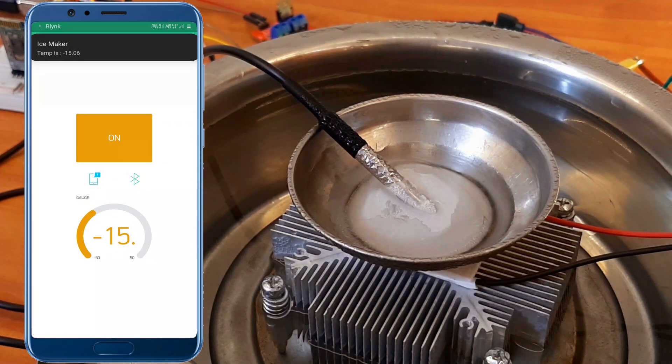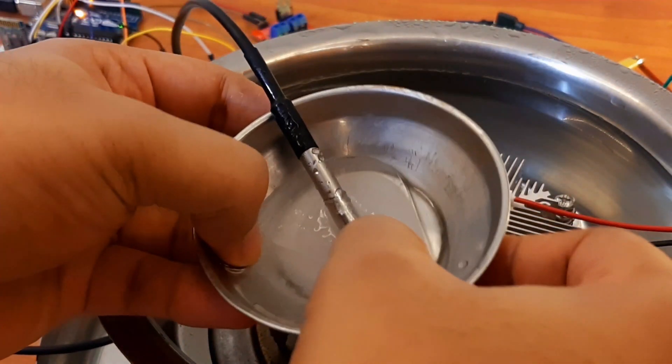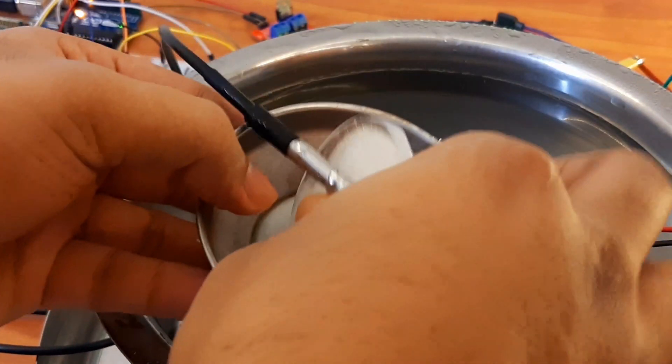We have now crossed minus 15 degree centigrade. The temperature will keep on decreasing until we reach a limiting point.